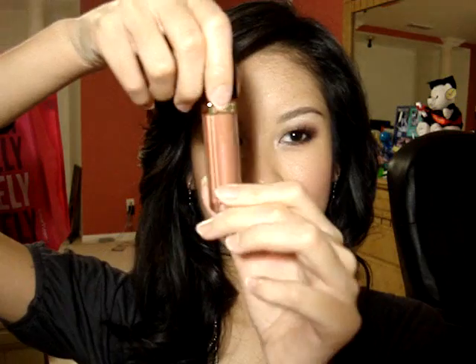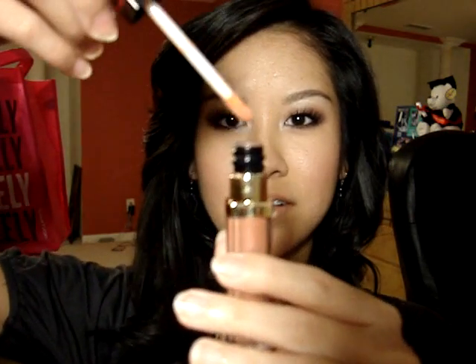Now I'm going to take my Revlon Matte Lipstick in Nude Attitude — I believe the MAC dupe for this is Myth — and I'm just going to apply that on my lips. Then I'm going to take Revlon's Super Lustrous Lip Glass in Life's a Peach, which is just a really light peach gloss, and apply that right over it. So now we have some peachy nude lips.